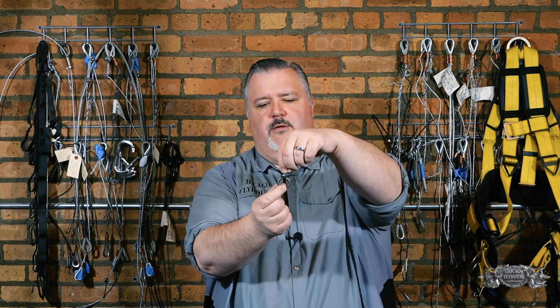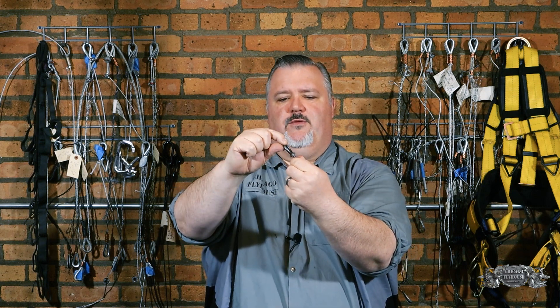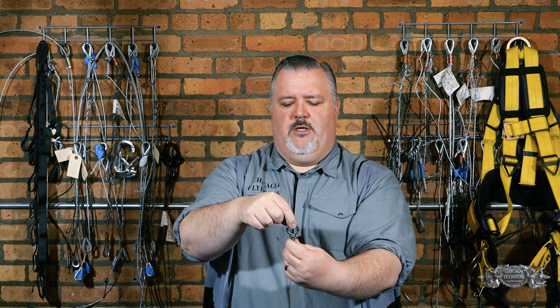So what we did is we set out to show for sure what the differences in using these eye bolts would be. We took all of the bolts I just mentioned. We pulled on them straight down, we pulled on them across their axis, and then we also turned them and pulled the way that they should be strong. We got some pretty interesting results.